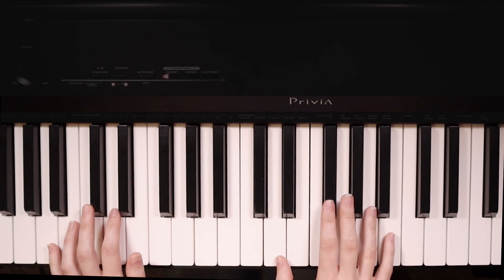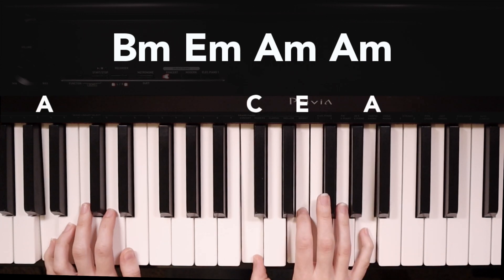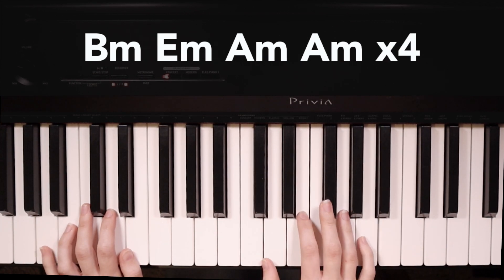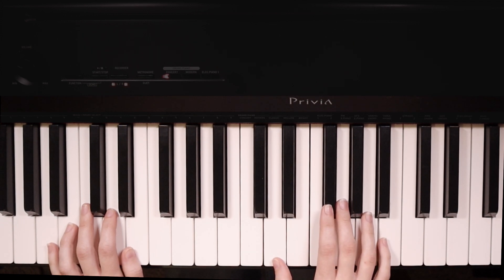Here's that in the progression: we have B minor, E minor, A minor, and again. This progression gets played four times in a row for the bridge.